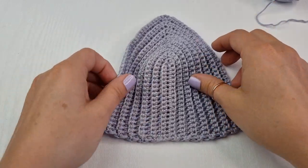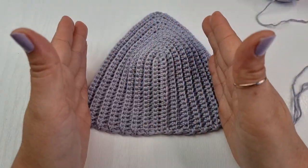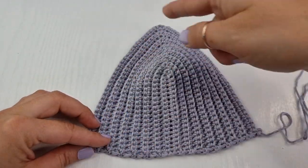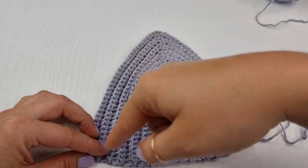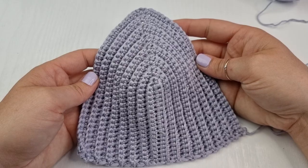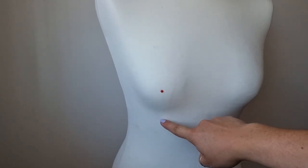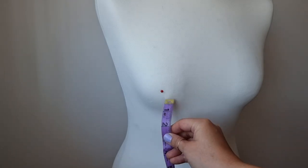As you work you can measure it on yourself and decide how much coverage you want. If you want bigger coverage you will continue working your rounds or rows there and back until you have the cup size you need. So your first measurement will be from the bottom of your breast to the middle of your nipple — you will measure like so.